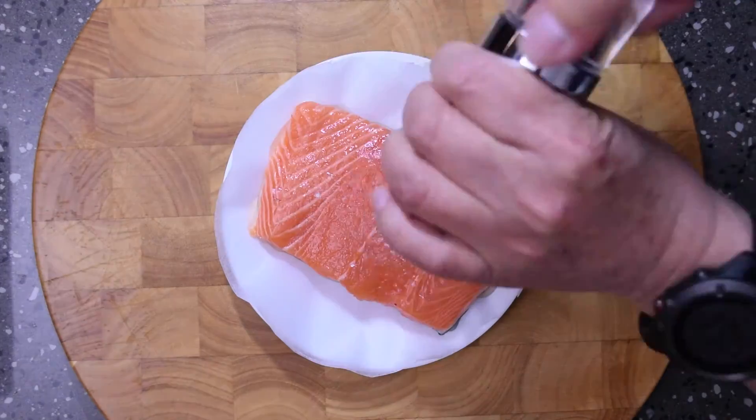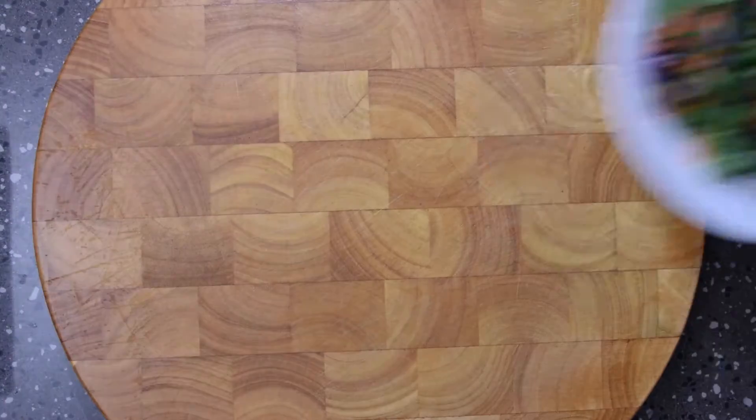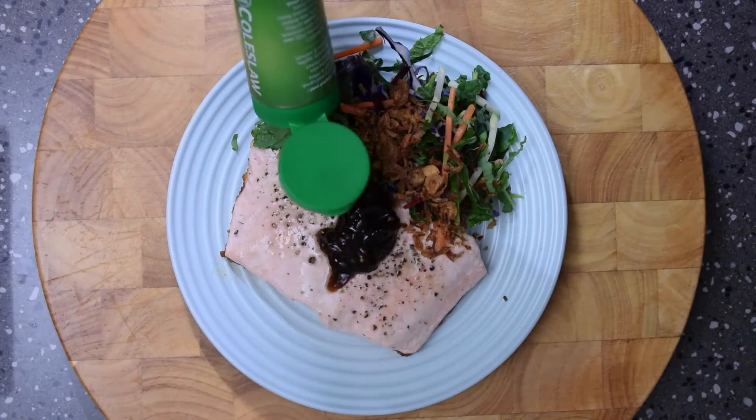I pan-fried a nice piece of salmon with the skin on, and I ended up with some nice crispy skin. I served that with a bit of coleslaw, some caramelized onion, and a little bit of fried shallots. It was really nice.